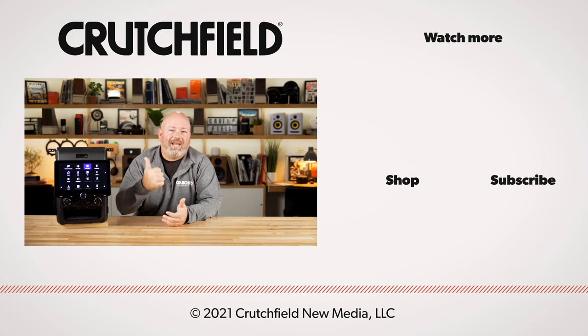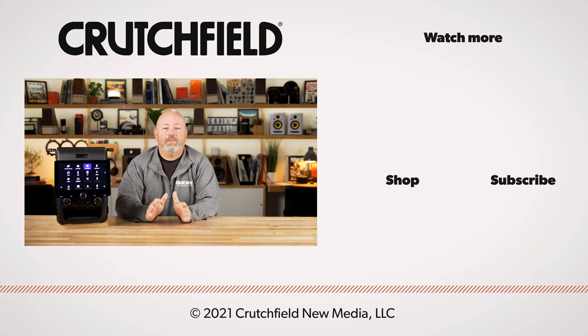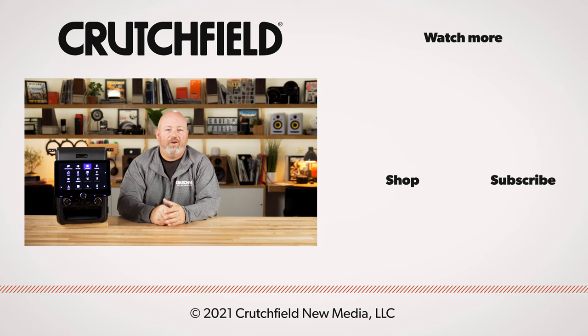And as long as you're here, go ahead and like us, subscribe, and turn those notifications on so when we put new videos out, you'll know. Thanks for watching.